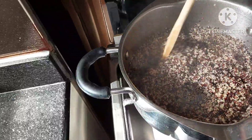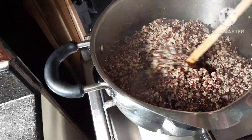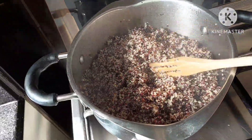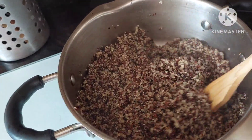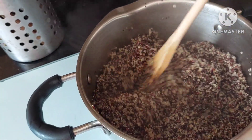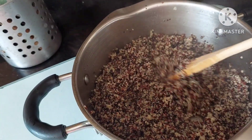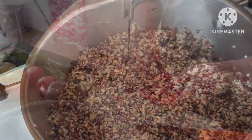Here's our quinoa. I boiled it in water — I washed it first, then used 1 cup of quinoa. The ratio of water is 2 cups with salt and olive oil or regular oil. When timing the quinoa, start the 15 minutes once it returns to a boil after adding the quinoa. After 15 minutes, turn it off, put the cover on, and wait 3 more minutes.